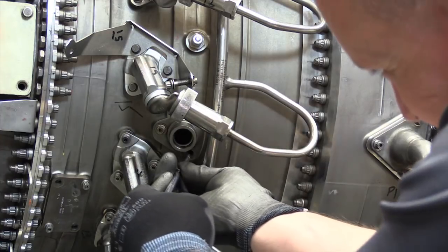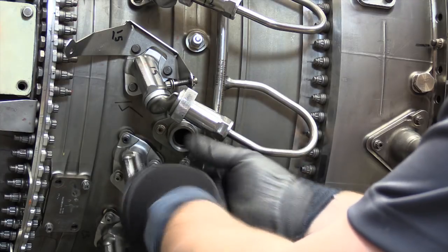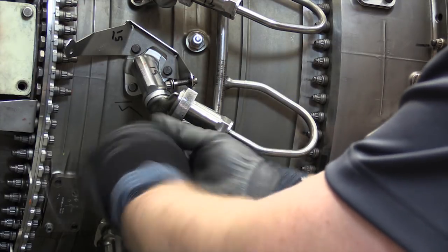Before installation of the igniter plug into the bushing or adapter, install gaskets as required per the applicable CFM model aircraft maintenance manual procedures between the bushing or adapter and secure to the combustion case.